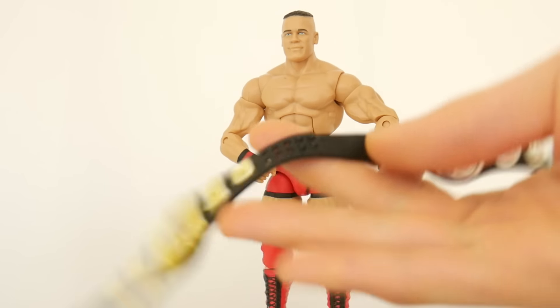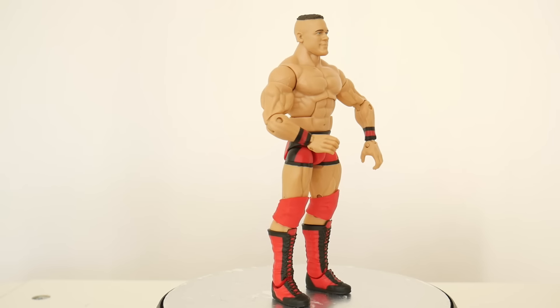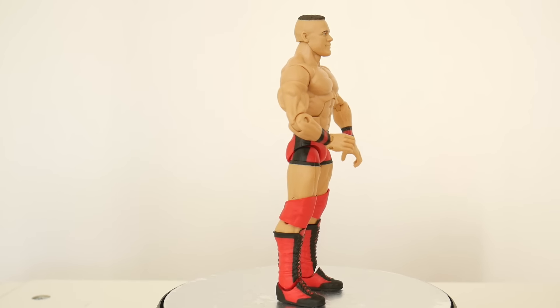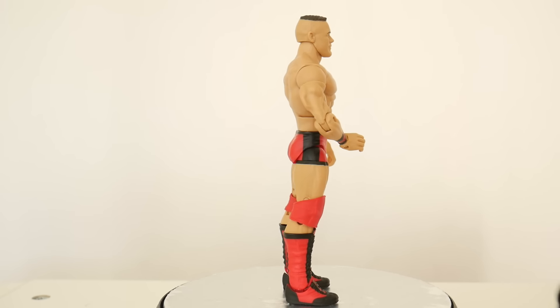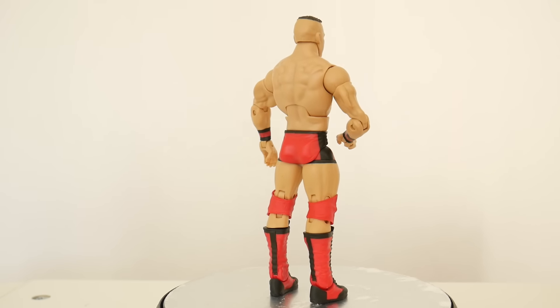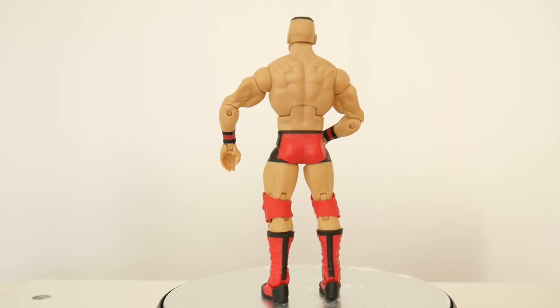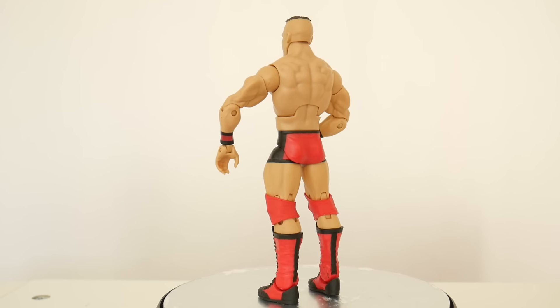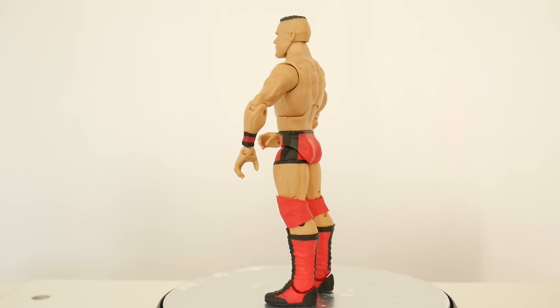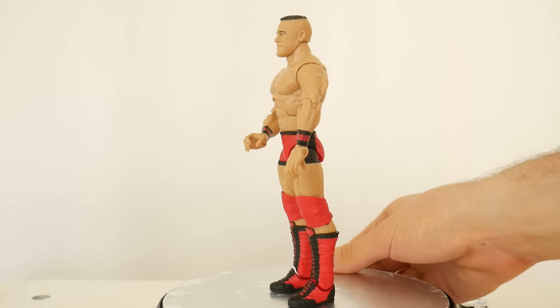I remember the defining moments John Cena came with two belts and cloth clothing, and cost five dollars more. Maybe this costs 22. I'm not exactly sure so maybe it's a value, but the lack of paint on the head is really bothering me, and prediction-wise based on the comments I've got previously people will say it doesn't matter, but if I'm paying 22 bucks for a figure I'd like to see a little more work done to it.